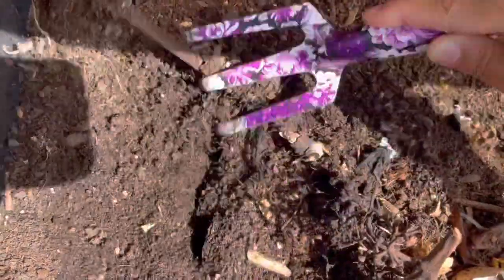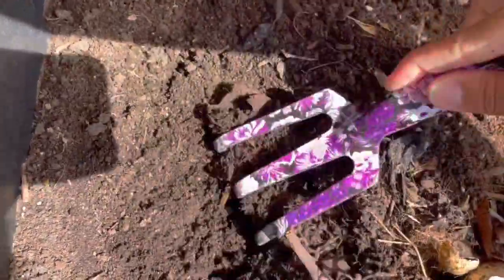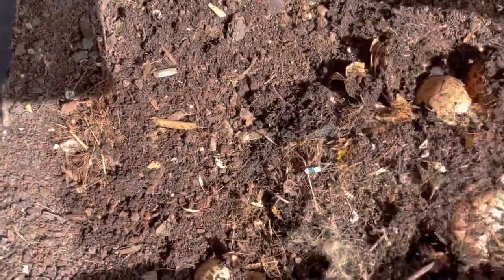The worms are further down because it's hot. What I usually do is just add some water to this bin every so often so they're able to get a break from the heat as well.